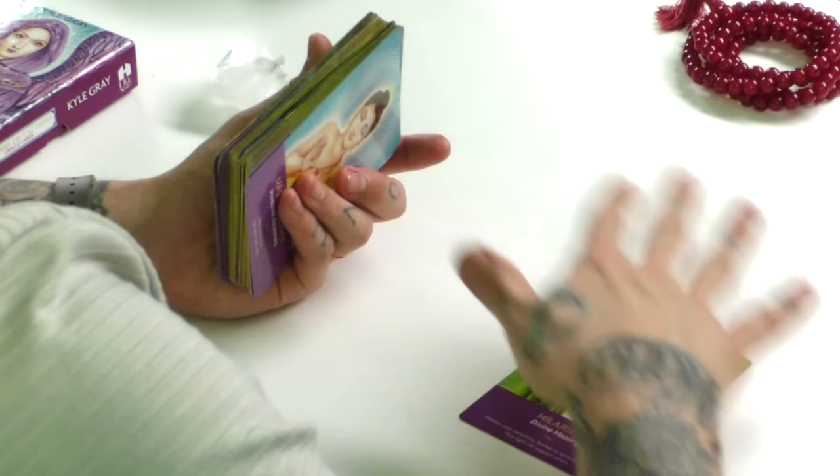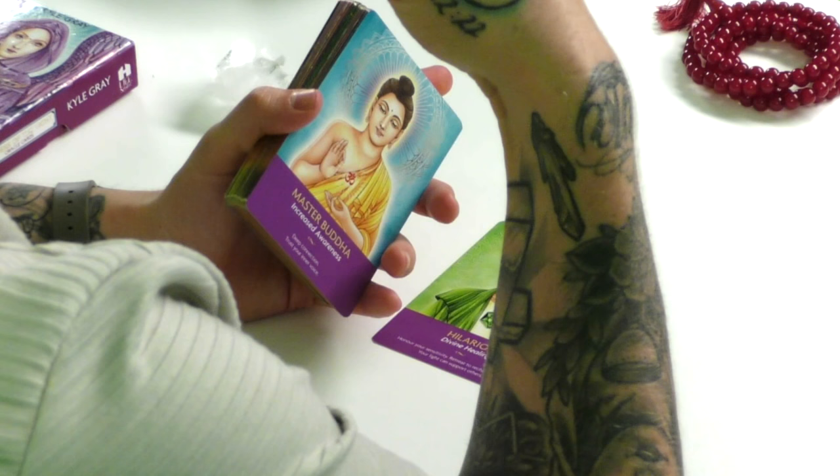A jumping card might fly out of the deck and land face upright on the table in front of you or on the floor. Jumping cards are important. They generally represent a message that you need to know from heaven. So if a card randomly jumps out of the deck facing upright or downwards, it's definitely a message and it's not to be skipped over. Whenever you get a card that jumps out, read the message. Spend some time because this is your angels and your guides really giving you something you need to know. Never take that lightly.